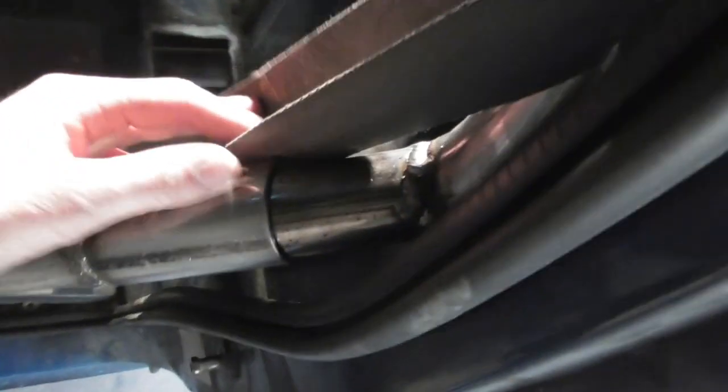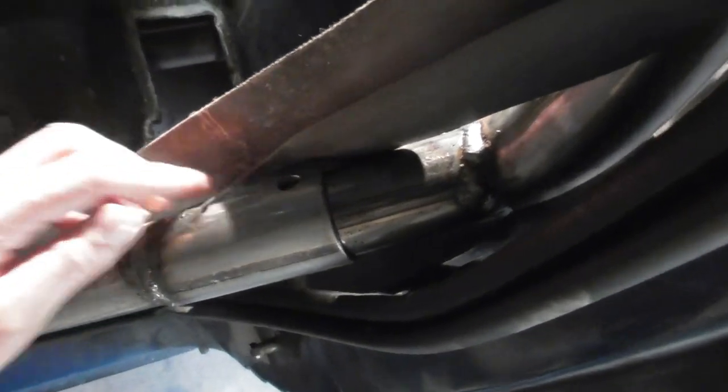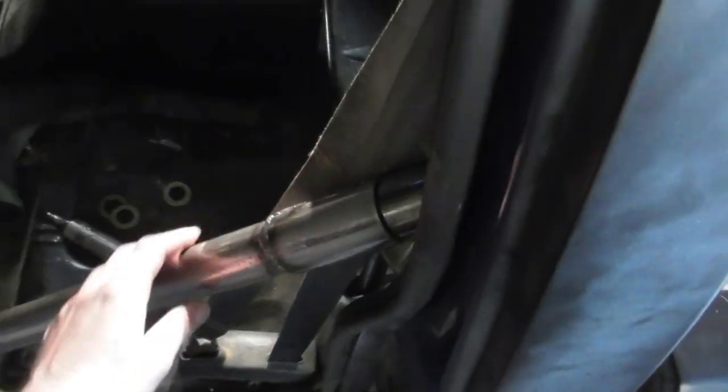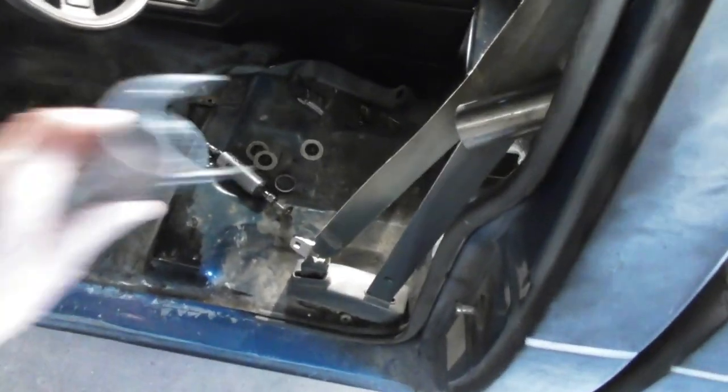Here's the swing-out bar — it's not completely finished yet, but it is welded on the outrigger plate down there. Still need to drill a hole up here for the pin. You can see there I haven't got that far yet, but it swings out to make it easier to get in. And that's about it.